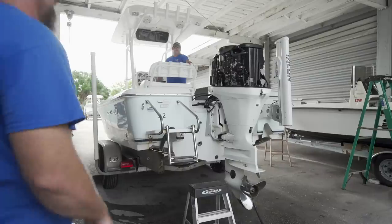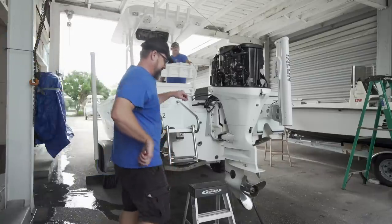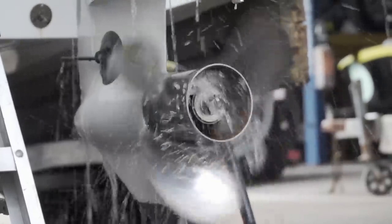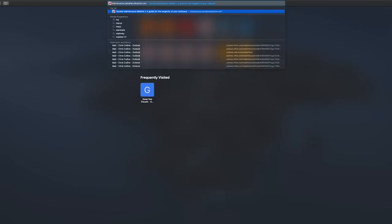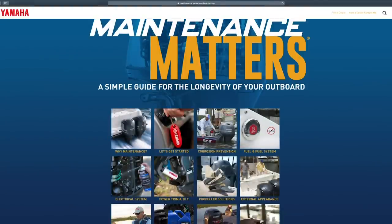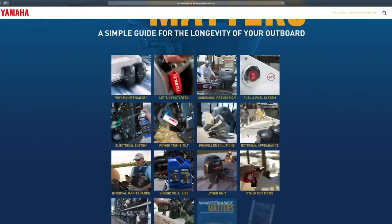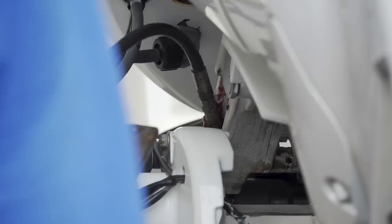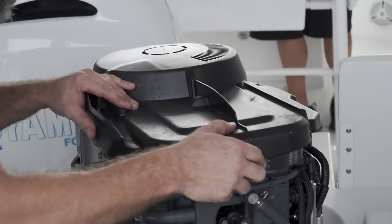Now we're at the point where we fire the motor up with water hooked up to it — put the muffs on — and make sure the water pump is pulling and pumping properly. I recommend going to Yamaha's website; it has Maintenance Matters on there. It's gonna educate you on what type of fluids, parts, and service intervals you need. It's gonna help you out if you're bringing your boat to get service, making sure you're not getting taken advantage of, and keep your motor running at peak performance.